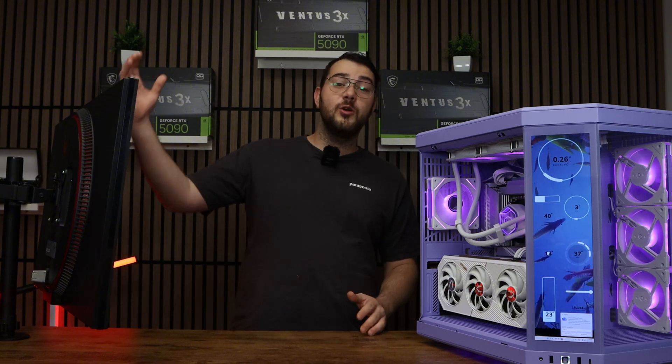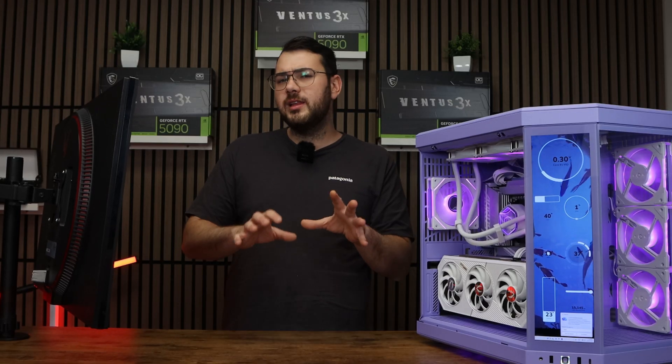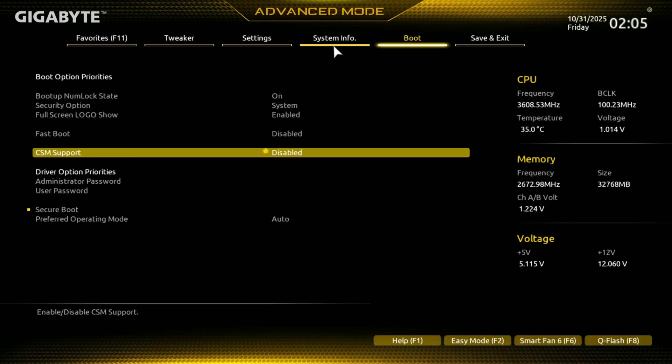The first thing we're going to do is restart your computer. Once the computer's booting back up, spam that delete key on your keyboard until you get into the BIOS. Most likely by default you should be in Easy Mode, so press F2 to switch from it to the Advanced mode.